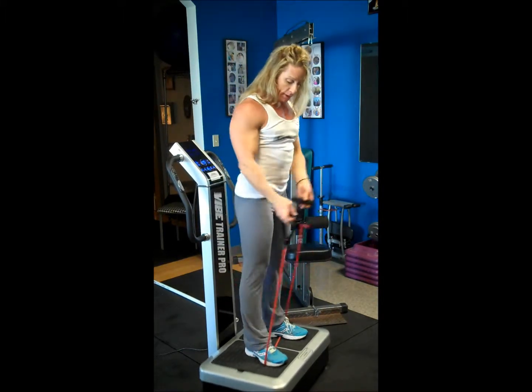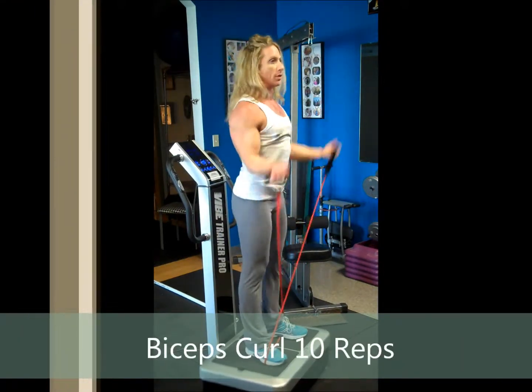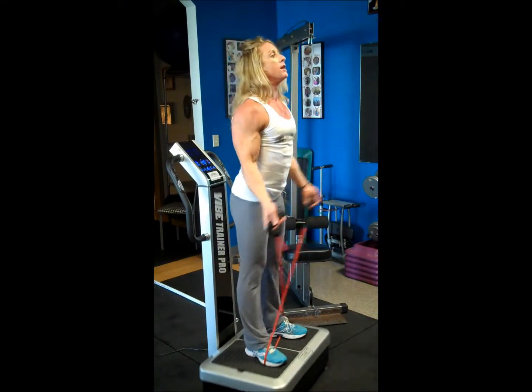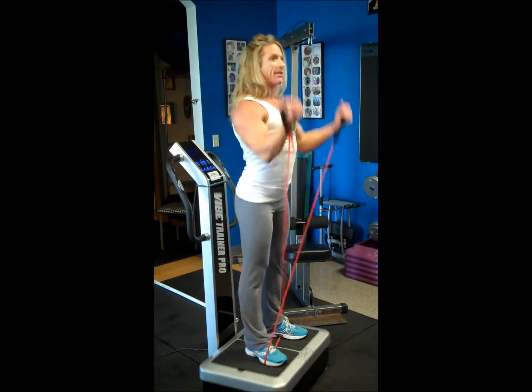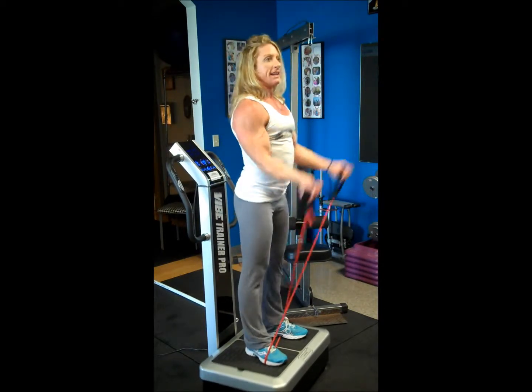My arms are burning! Now I'm going to cross the bands in front — change the handles. We're going to do ten bicep curls, counting one through ten.